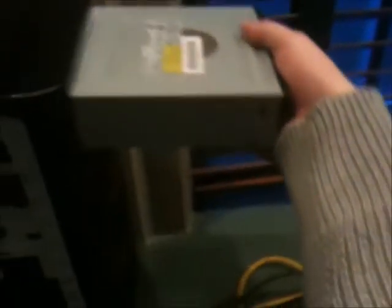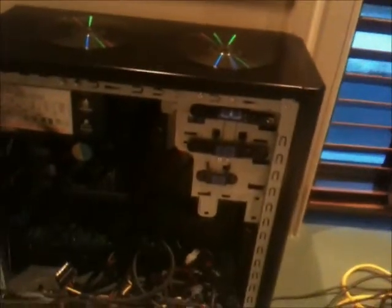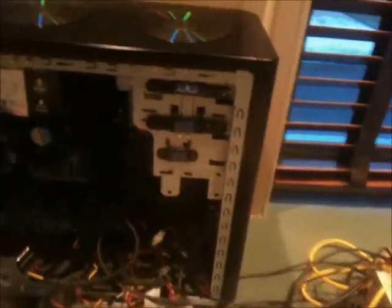Let's put in a drive that does work — hopefully. A good old IDE optical drive, because having SATA on optical drives is pointless unless you're doing Blu-ray work. It just eats up a SATA port. I need to get an IDE cable.